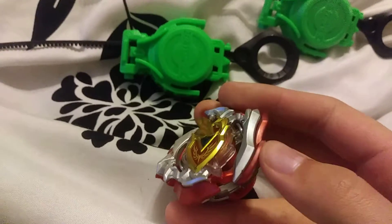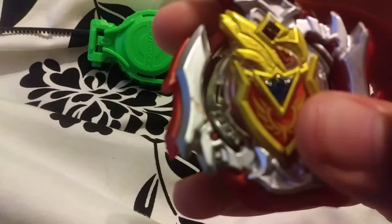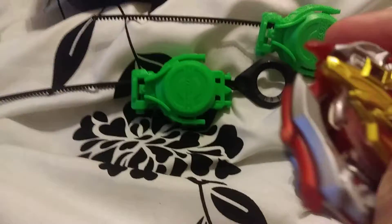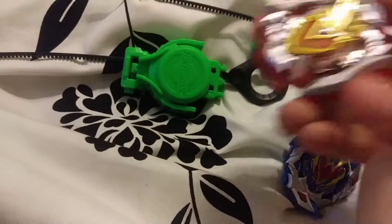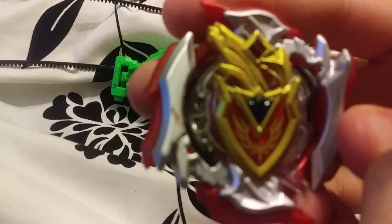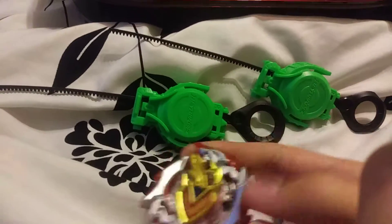Warning: even though this looks like it has metal, if you look really closely, there's actually a little scrape right there, so that means that this is not metal.